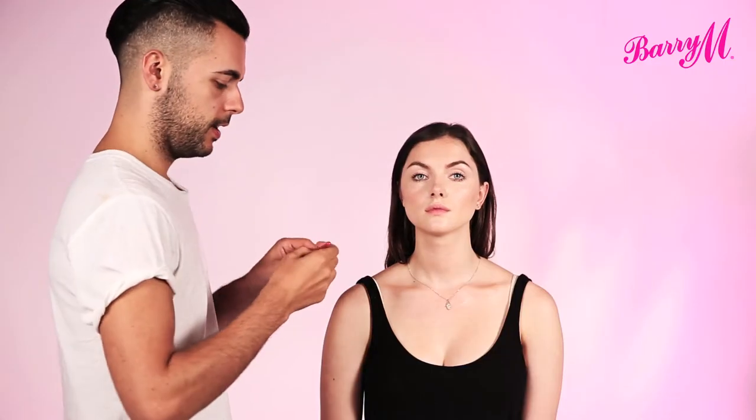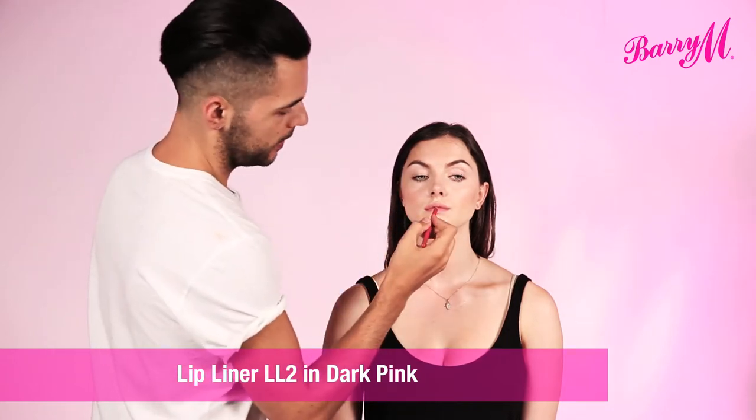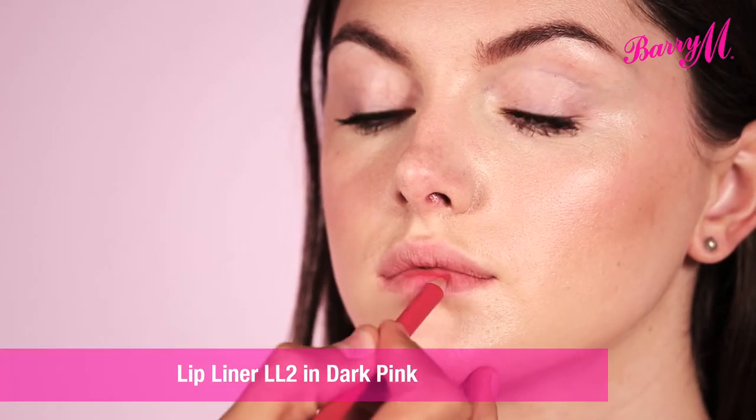What most people want out of their lipstick is one that's going to last a long time. So I'll start by dusting some powder over the mouth, and then using the lip liner in dark pink, I'm going to colour in the whole lip.